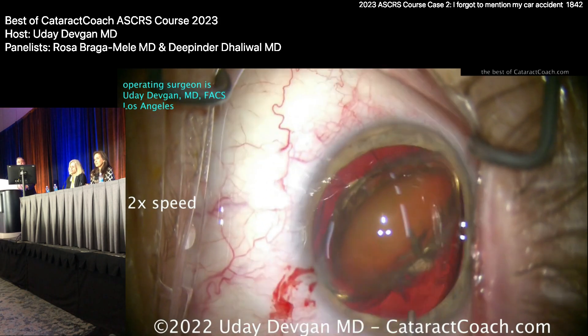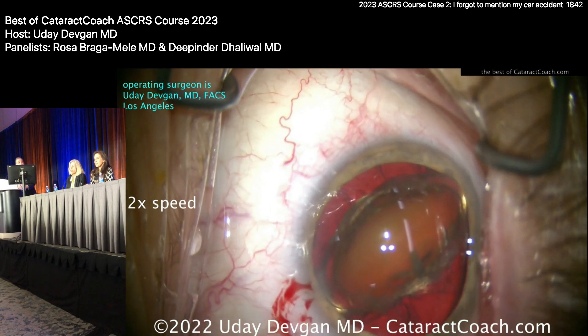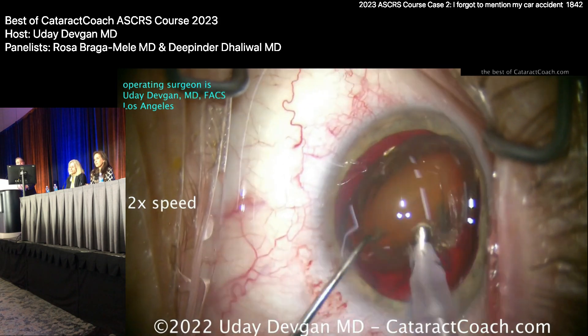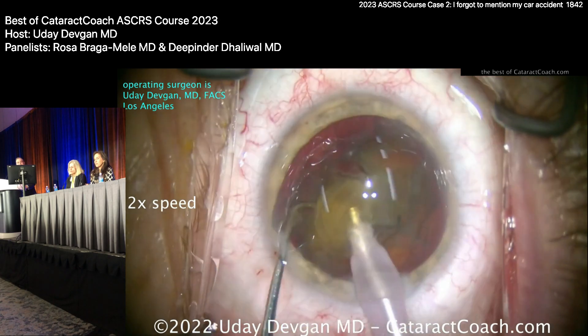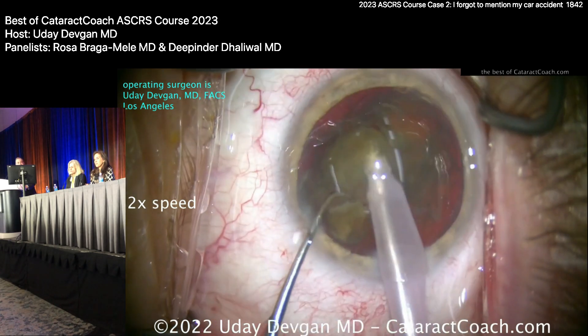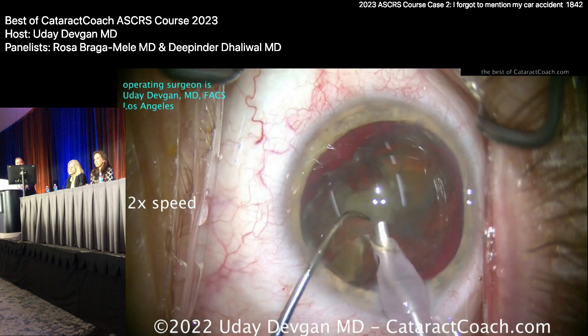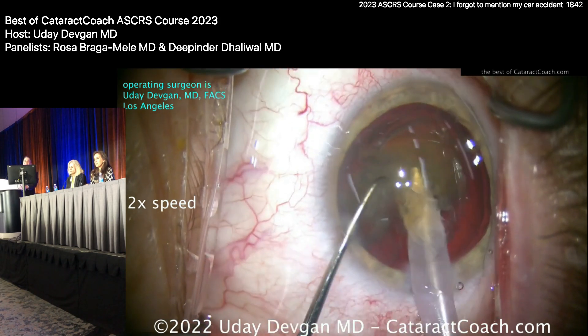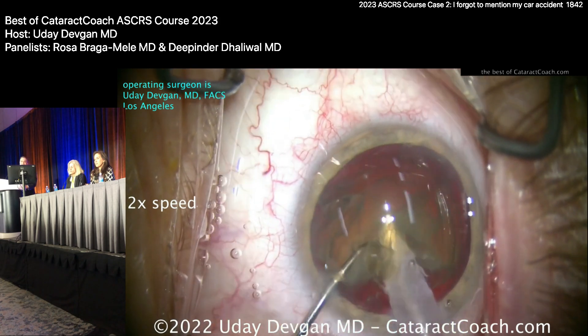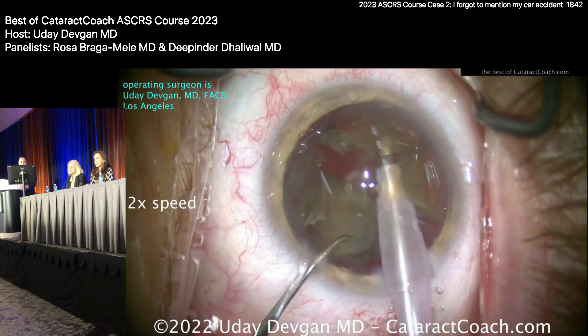It actually has some density — don't make fun of Beverly Hills cataracts. There are the two halves; chop it up. I'll stay at the iris plane — we're good buddies. Taking it down now; obviously the nucleus moves. The easy part is done since it's already out of the bag. The hard part is going to be cortex removal.